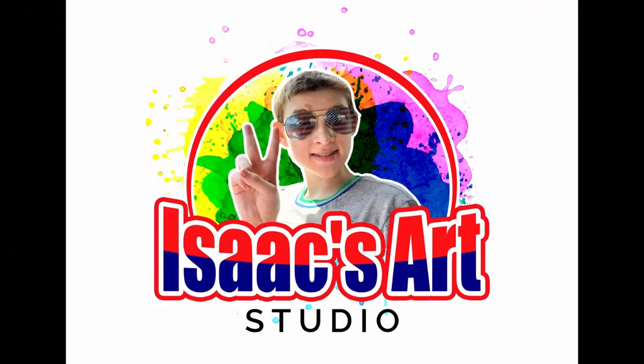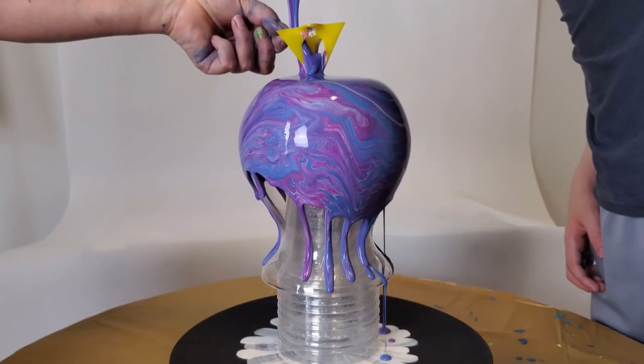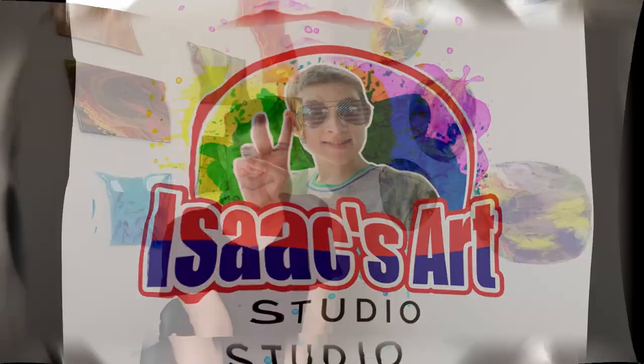Hello, my name is Isaac and welcome back to my channel. Today I'm going to make some special coasters that a friend requested. Shout out and thank you to her. My friend ordered coasters that use the technique called the chain pull, and personally I think it's really cool.